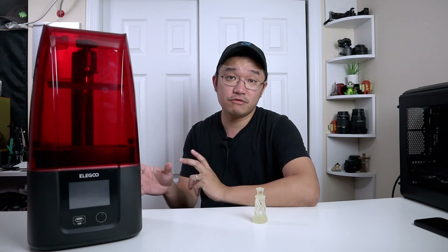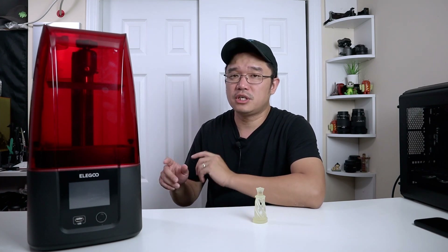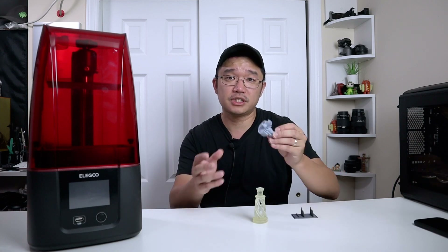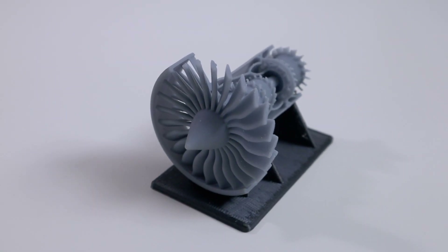There are so many things that changed in this version compared to the first one I have. If you haven't seen my previous video on the Elegoo Mars 1 or the Elegoo Mercury Plus curing station, please do so — I'll leave a link in the description below as well as a link on the top left. Now if you want extremely high detail prints for something like this jet engine I printed out for a model, this is the way to go because FDM printers will not be able to achieve this level of detail.